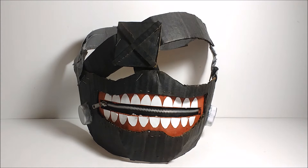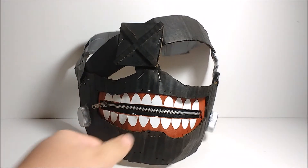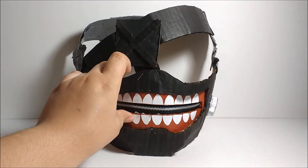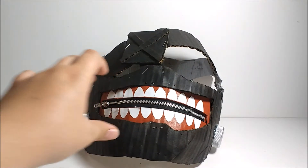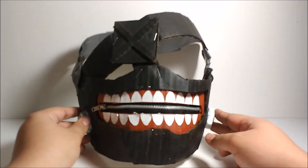Hey guys, I'm Kamen Rider Silver, and today I just want to make a quick video. I've been really busy with school, but I just want to show you guys that I'm still around and making videos. This is a mask that I made out of cardboard from the anime Tokyo Ghoul — a very great anime, I suggest you watch it. This is the main mask that the main character Ken Kaneki wears into battle.